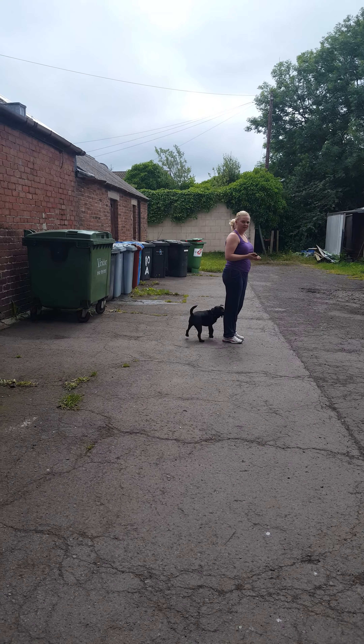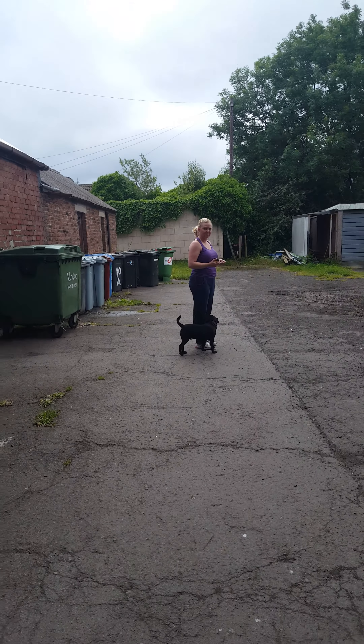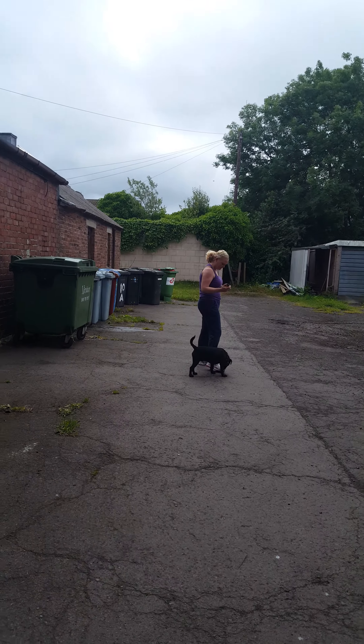He doesn't normally do this. See, this is what happens when you do e-collar training. With your arm that's holding the e-collar and the food, I want you to relax your arms — just let it be part of you. That's better.